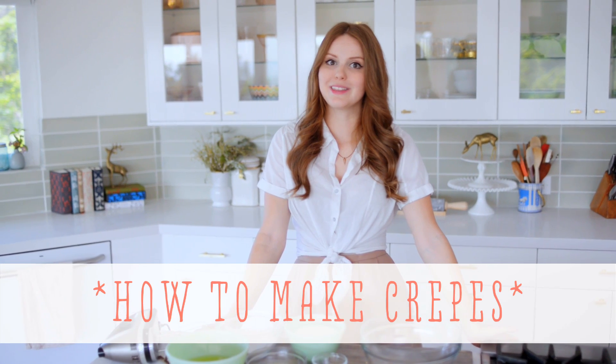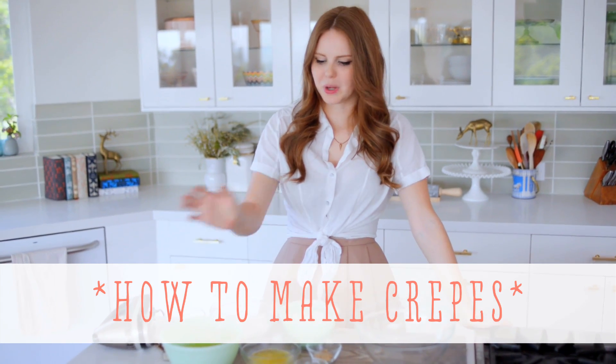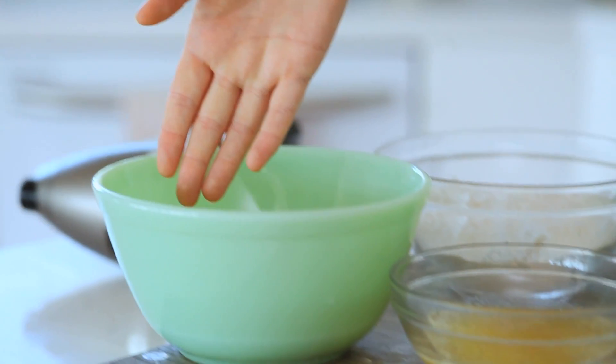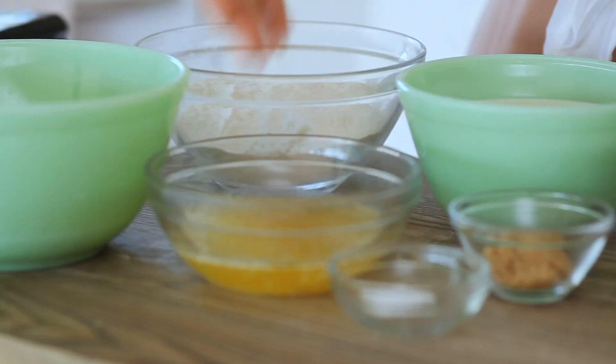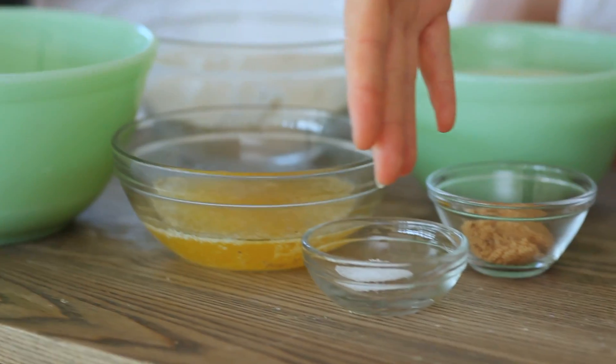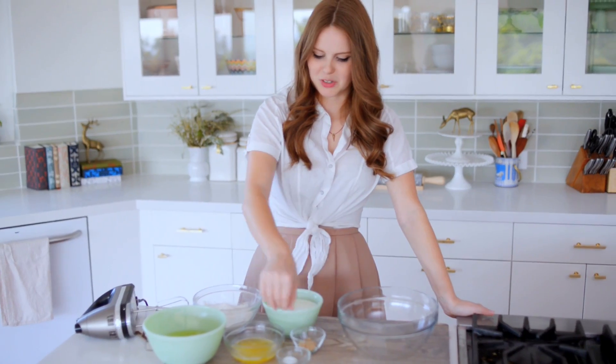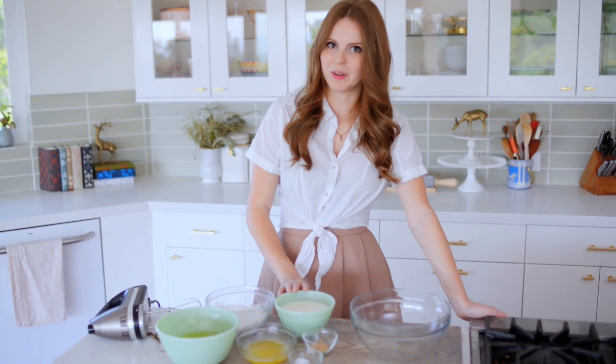Crepes are basically just really thin crispy pancakes and to make them it's pretty simple. What I have laid out here is six eggs, two and a half ounces of melted butter, just a big fat pinch of kosher salt, one and a half tablespoons of brown sugar, and two and a quarter cups of whole milk.